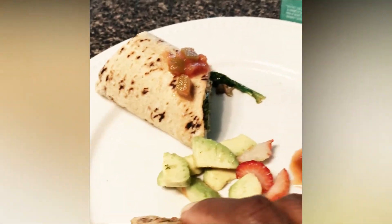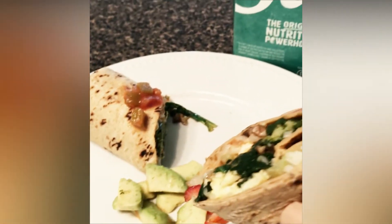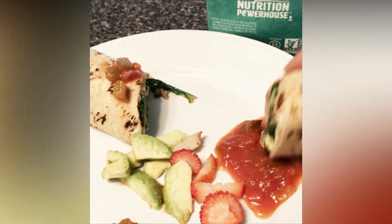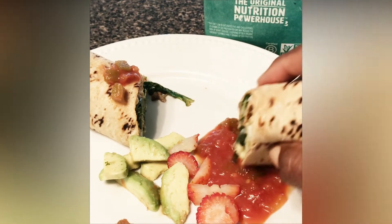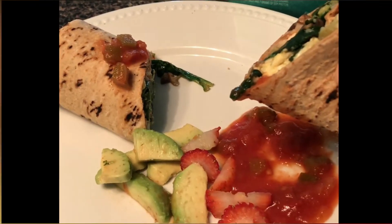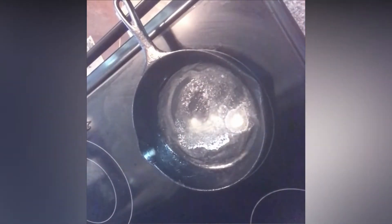Hello friends, welcome back! Today I'm sharing with you some healthy breakfast. I have a breakfast burrito with no meat. Stay tuned and get the recipe. Okay friends, let's get started.